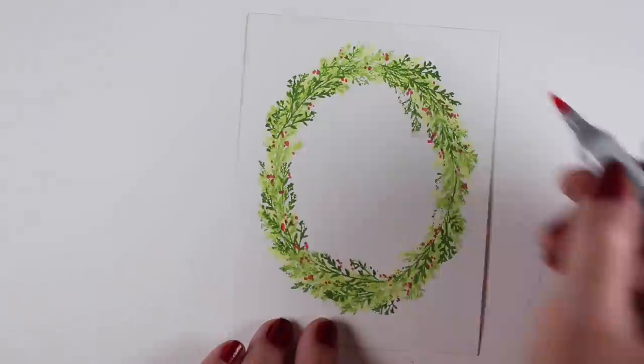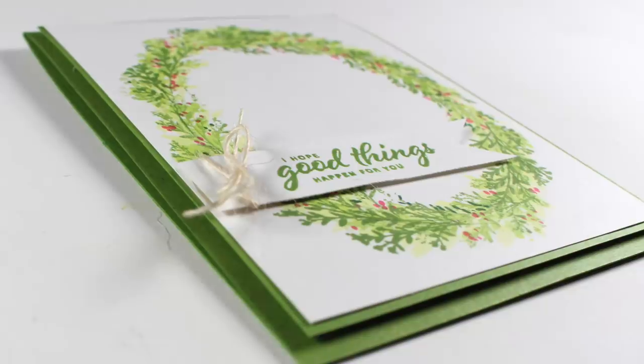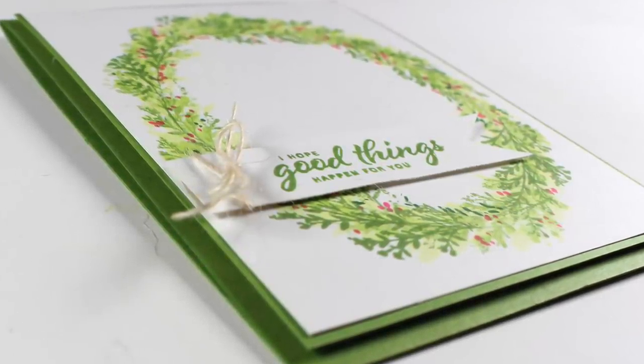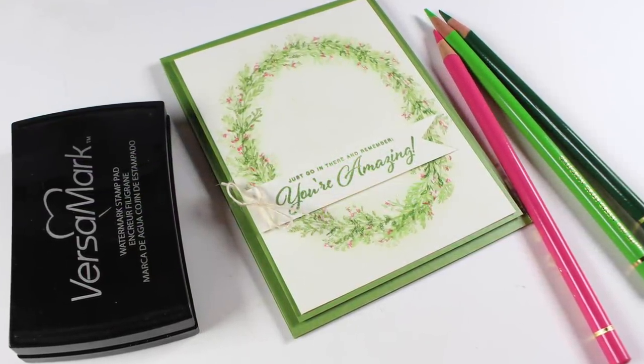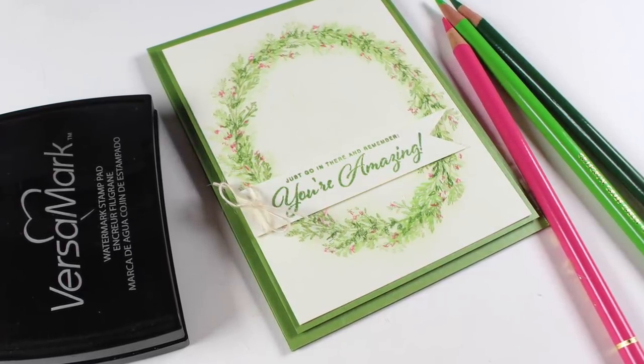Then I took an RV14 and just made some polka dots to create those beautiful pink berries. Again, same design — I put the sentiments on the panel about two-thirds of the way down on the wreath, just to give it a little more off-center impact.